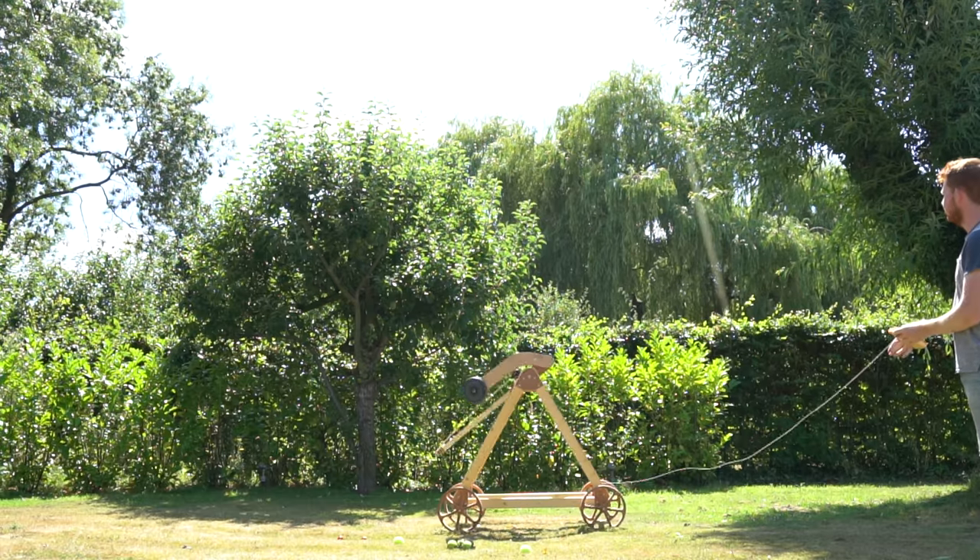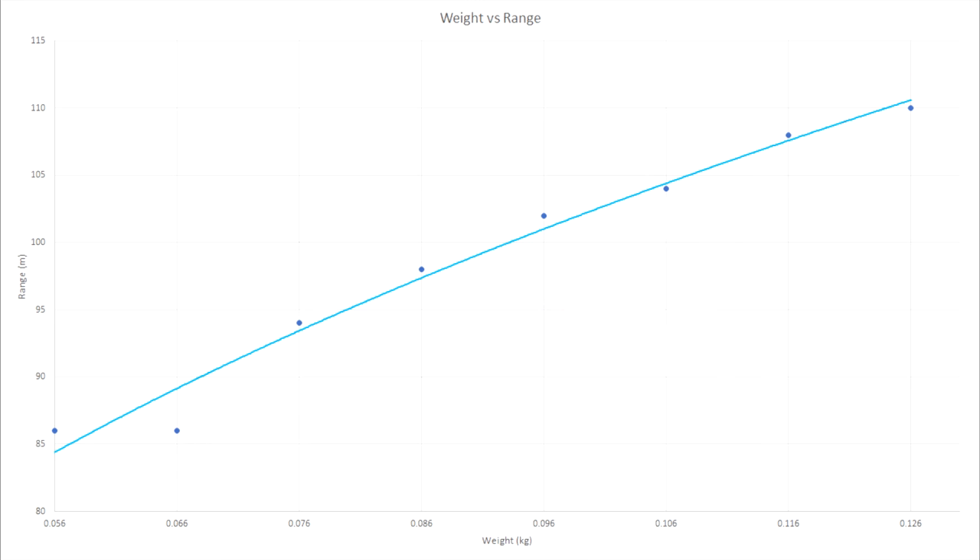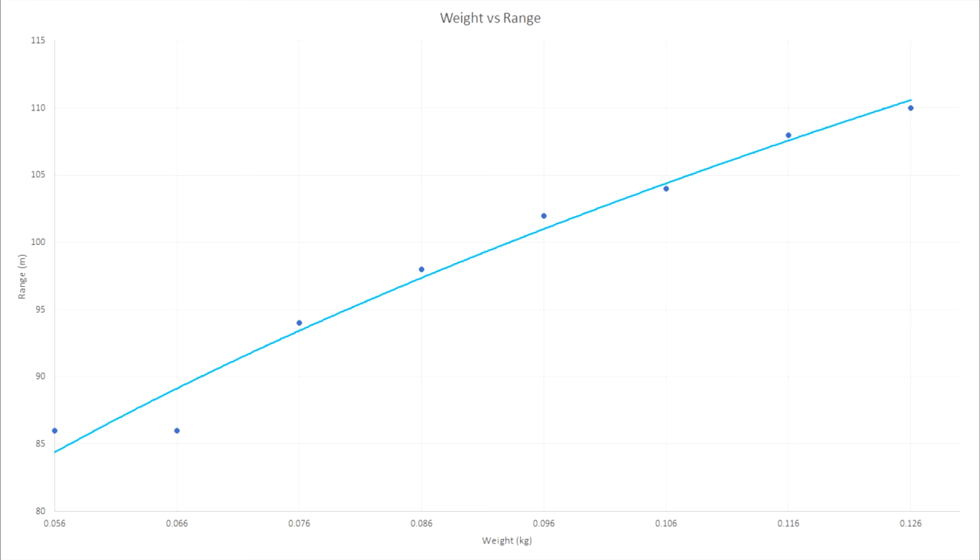Going back to the cricket ball releasing at a super steep angle: as the tennis ball weight increased, the release angle also increased exponentially. However, the range the balls travelled seemed to be very close to linear. So even though the heavier balls were going really high, they were still travelling further than the lighter balls. So I have all this data, and quite honestly I'm not sure what to do with it. My gut feeling would be to use a tennis ball in the 120-130 gram range, because these are very close to the plateau of the kinetic energy graph and don't release at a super sky high angle. I also think that anything heavier will just cause the same weird arm flick as the cricket ball, as well as having a slower release velocity.